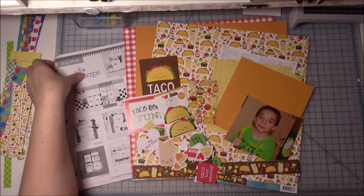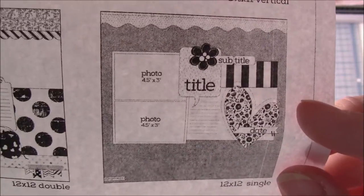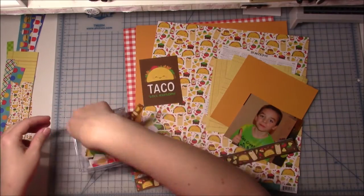Hi everyone and welcome back for another scrapbook layout. This is another kit that I made with the little mini kits I made out of the Doodle Bug So Much pun line, and this was with all the taco stuff.